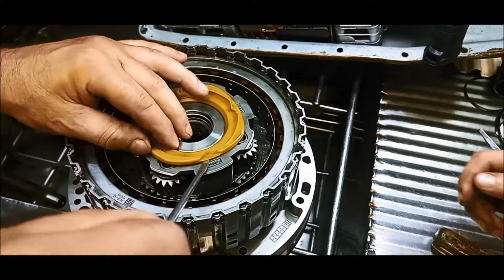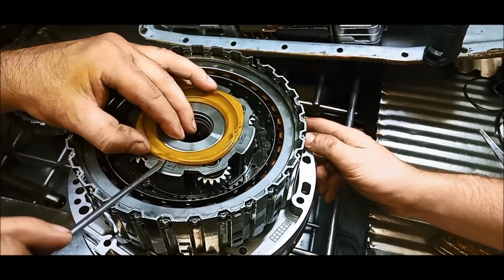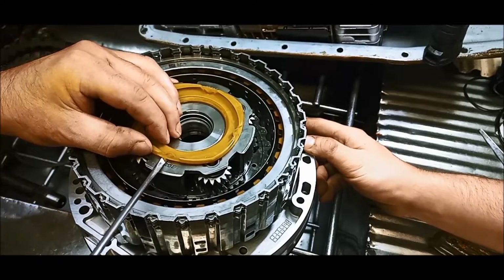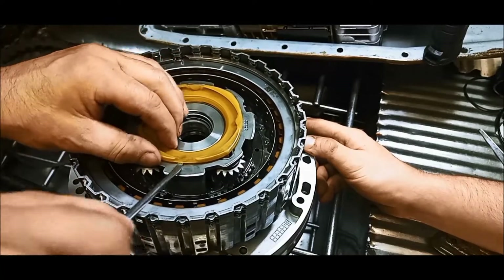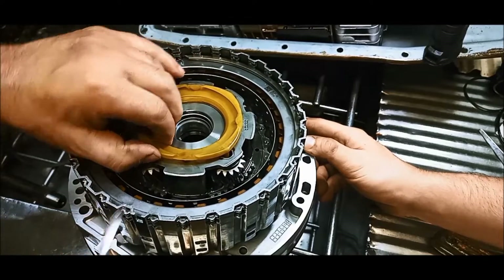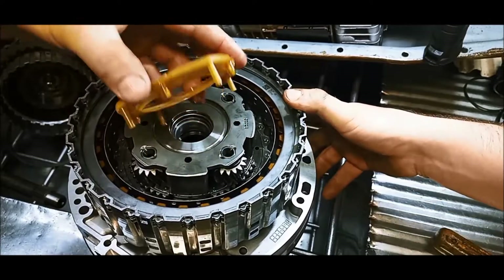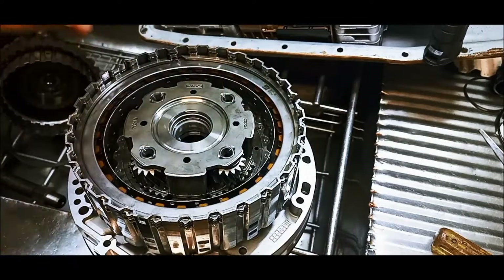All right, this one... and you don't want to just force it. You want it to find its own way coming out. There we go. Now we just wriggle that out — and there, that's what I was talking about.